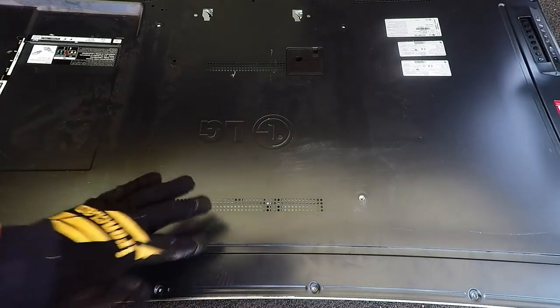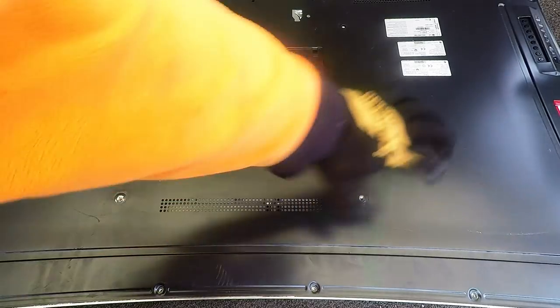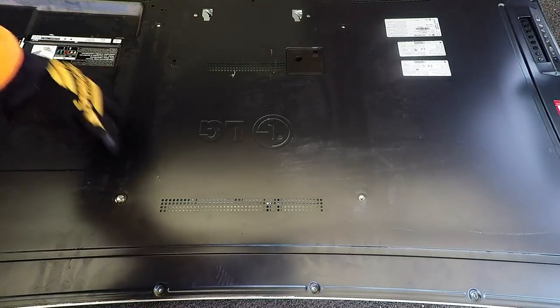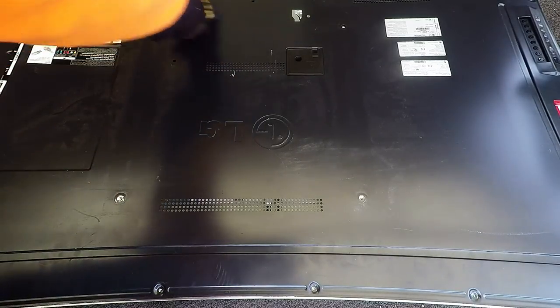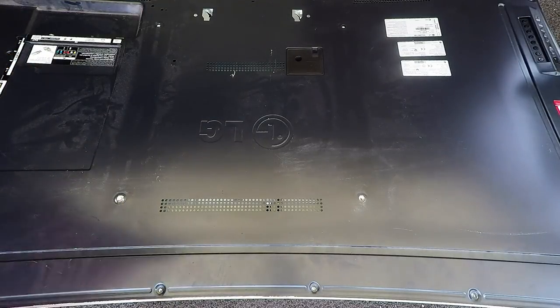I'm very surprised at what I saw underneath this back plate, so I'm going to reveal it. Try and picture how an LCD would normally look — you'd have your main board, you've got a power board, maybe another power board, all kinds of things, a T-Con board and all that. Well, check this one out — you're not going to believe it. Or maybe you will.